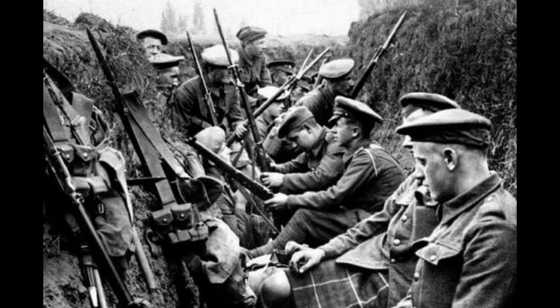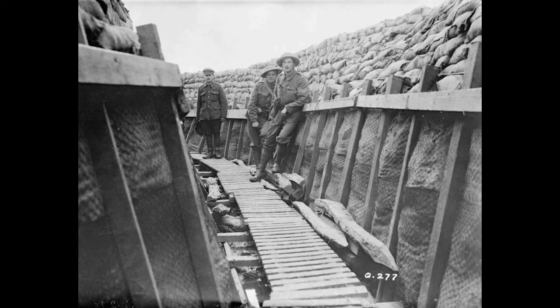Hi guys, welcome back to the channel. I'm making a diorama to go with the tank I made last week, the Whippet tank. There's lots of variety — I love making trench dioramas.